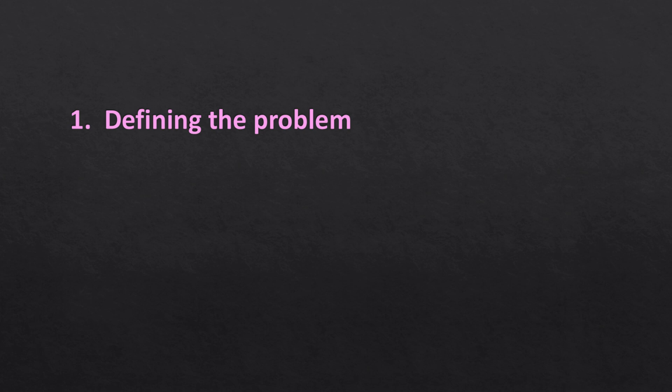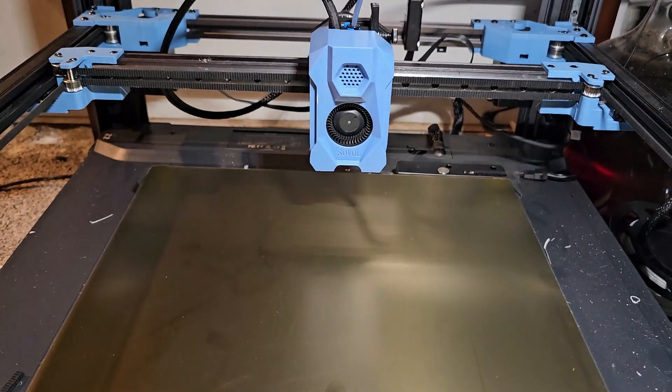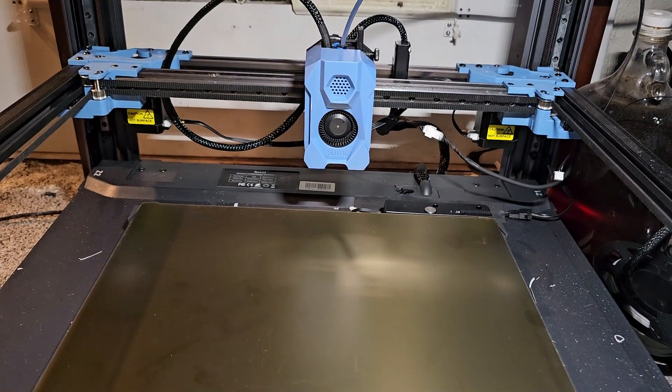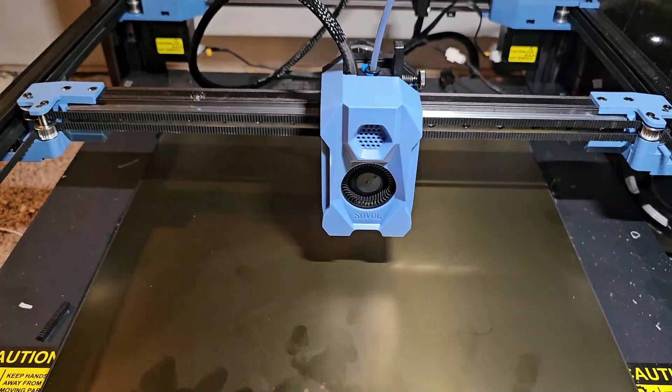Number one — what's the problem? In my last video I showed how my basically brand new Sovol SV08 decided to destroy itself during an otherwise completely normal print. After that, it had suddenly lost the ability to auto home, and it would just crash into the bed.